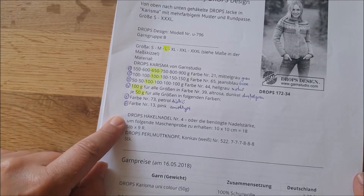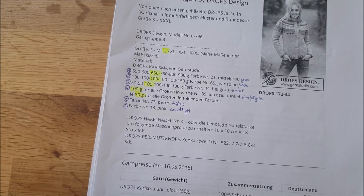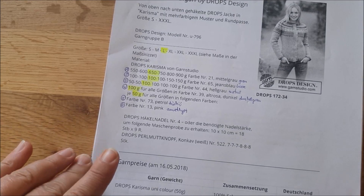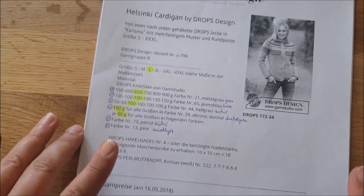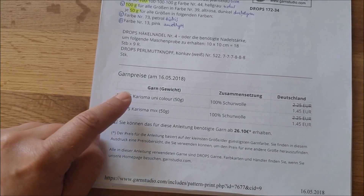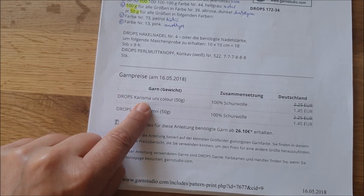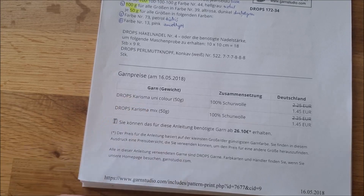Ihr braucht natürlich die entsprechende Häkelnadel – in diesem Fall Größe 4 – und noch ein paar passende Knöpfe. Wenn ihr auf der Seite seid, wo die Anleitung zu finden ist, gibt es noch eine sehr schöne Hilfe: Die Originalwolle wird angegeben, und wenn ihr da draufklickt, werdet ihr gleich weitergeleitet auf die Seite, wo man die Wolle bekommt.